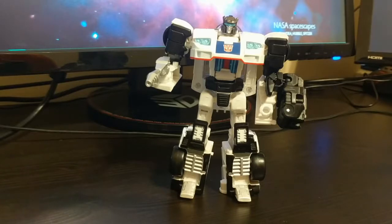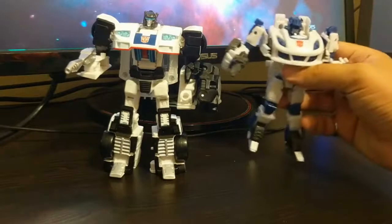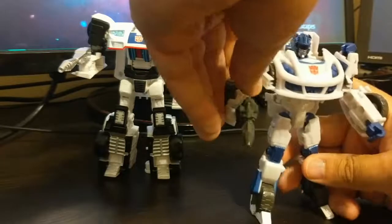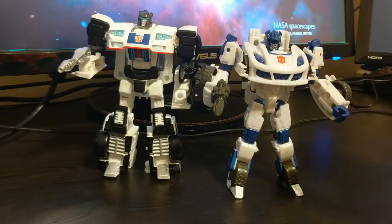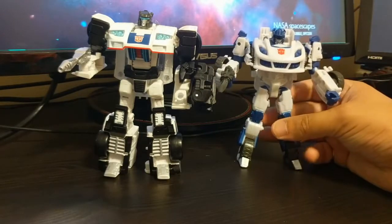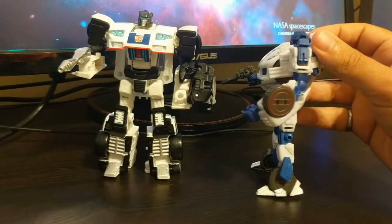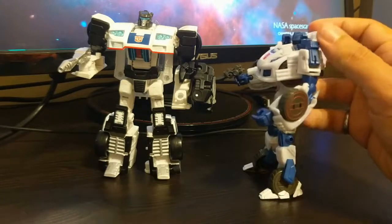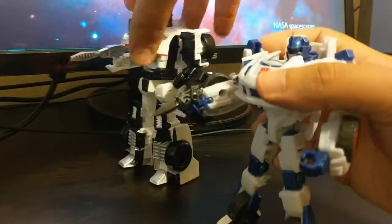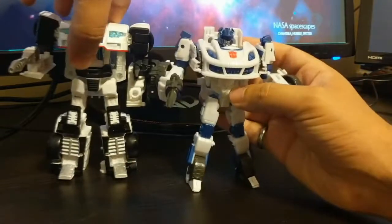Let's do some size comparisons. Here we have Power of the Primes Jazz and here we have Fall of Cybertron Jazz. You can definitely see the height difference and the difference in mass. Fall of Cybertron Jazz, in robot mode, hints stronger to the blue coloring, and I believe that's relatively accurate to the game. This was actually one of my first — I believe Generations Cup was the first Transformers toy I got when I got back into collecting, and then Fall of Cybertron Jazz was the second. I like that their guns are similar in kind of referencing the G1 material, but they are different takes on the character.